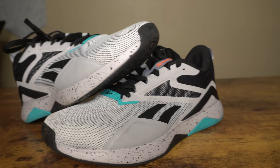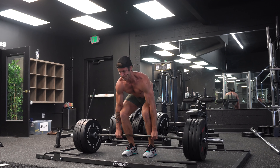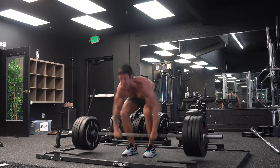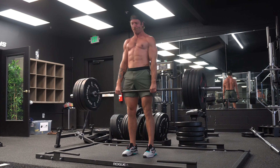Now let's talk about two cons. Con number one: its performance is going to be a little limited as you get more specific with your training. This model is best served as a well-rounded shoe for a little bit of everything. However, if you are only focused on your barbell lifts and pushing your top-end strength, or if you're only going to be doing CrossFit workouts, you may want to explore training shoes that are a bit more specific in nature.